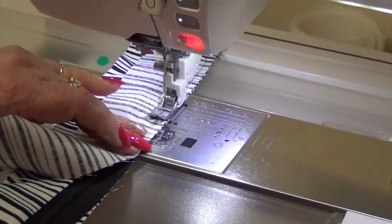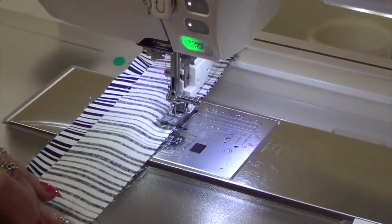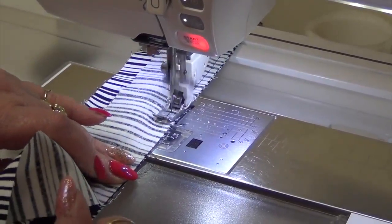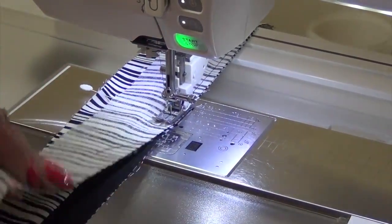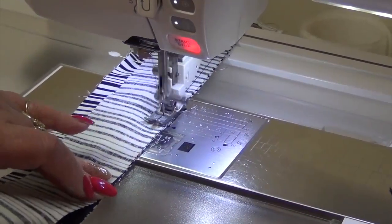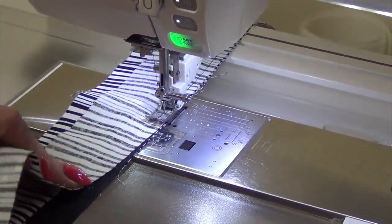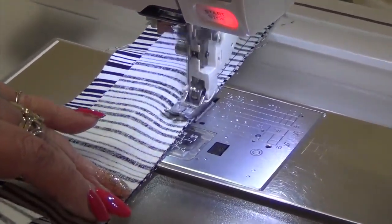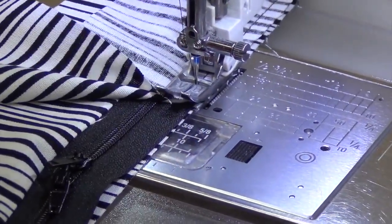When you get to the zipper pulley parts, make sure they're in the middle when you start. When you get close to them you can pull them up or down out of the way. They're just coming up shortly — okay, here they are.